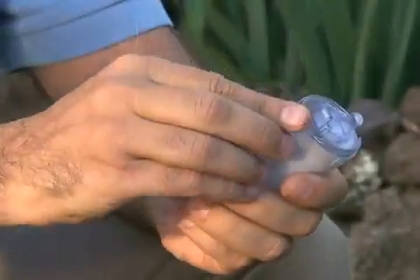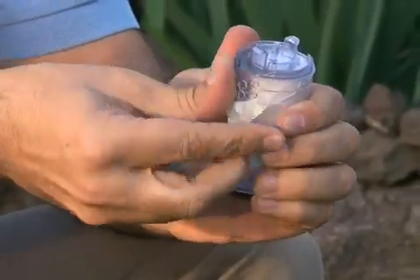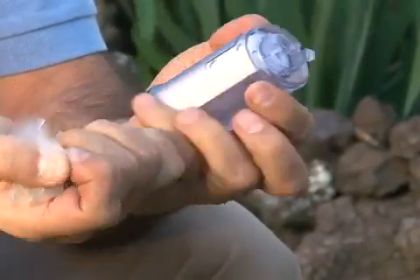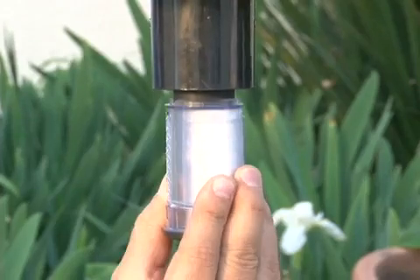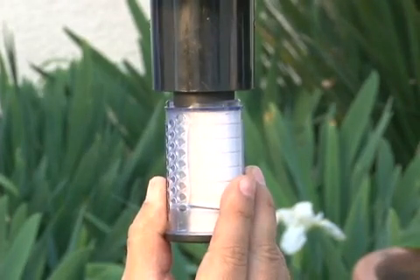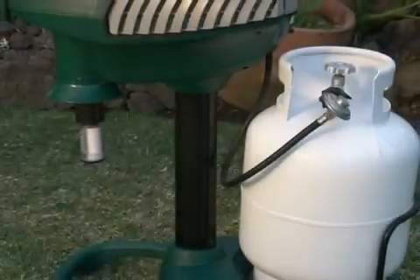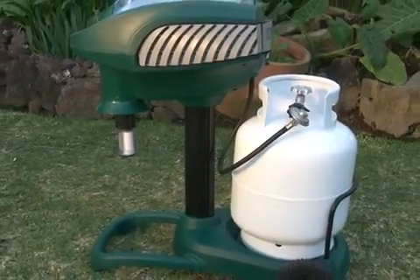If using Lurex-3, peel off the tamper-evidence seal from the cartridge. Do not remove the end cap from the cartridge. The appearance of condensation on the inside of the cartridge is normal. Insert the Lurex-3 attractant cartridge into the carrier compartment and turn clockwise until it snaps into place. Don't forget to place the end cap in a safe location for future use. You are now ready to begin trapping those mosquitoes.